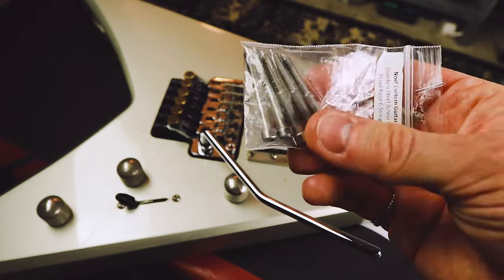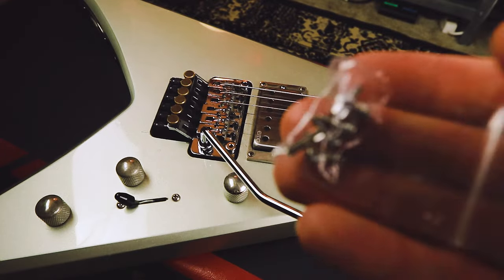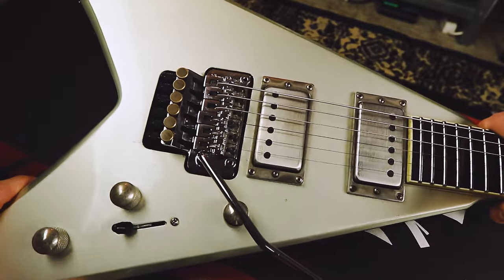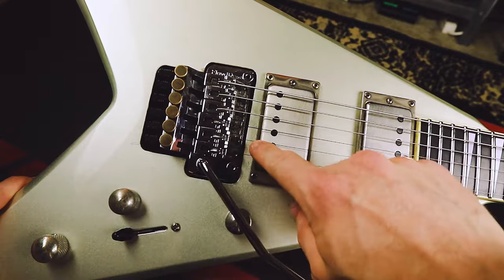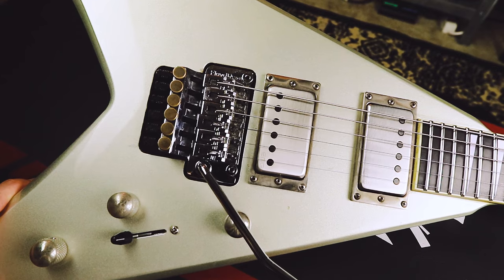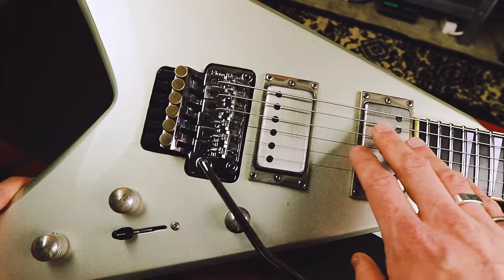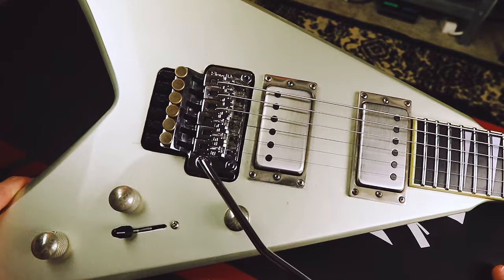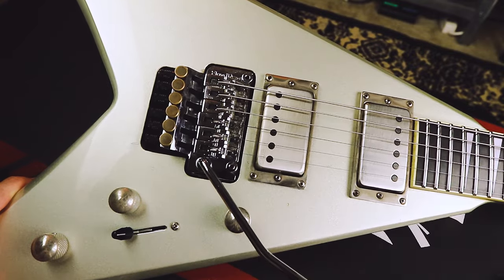So stainless steel hardware, stainless steel saddle screws, and base plate screws, et cetera. I ultimately changed mine out to the normal original spec Floyd Rose — these black ones here — just because I thought it might've been getting to be too much silver and chrome on this guitar with the pickups that I changed out. So I kind of wanted to keep some of the ratio of silver to black down here.